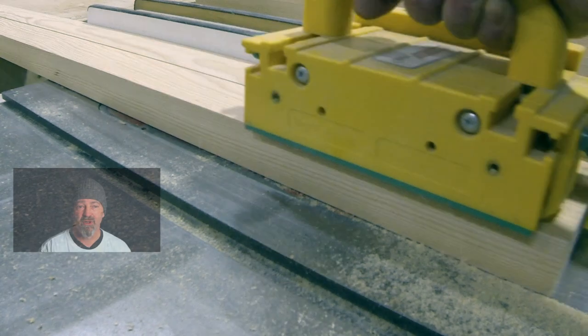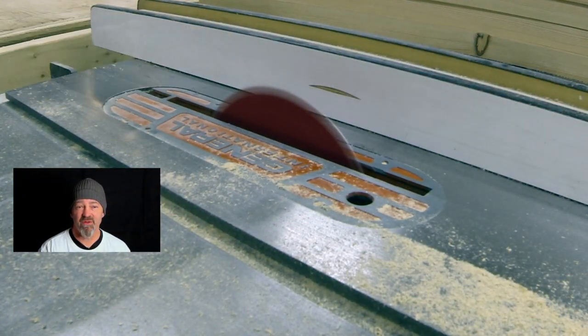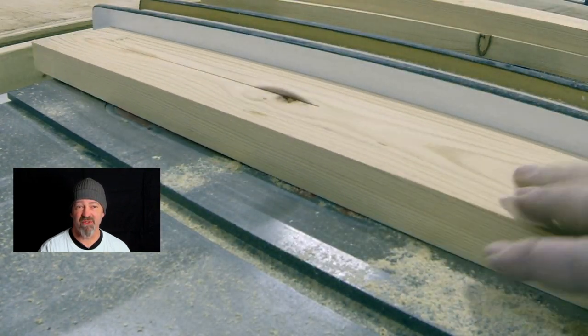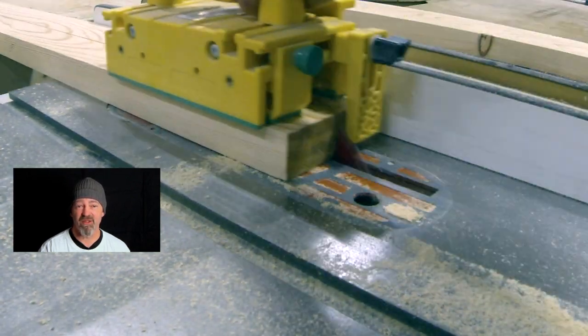Whenever I use a table saw, I use a micro jig — they're amazing. I don't use a table saw without one. Just a great tool to have in the shop.